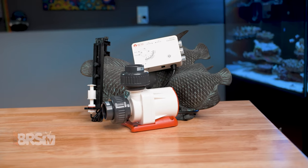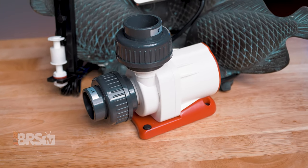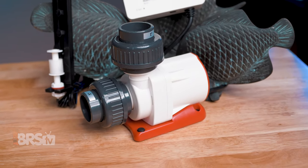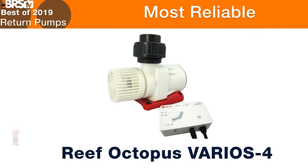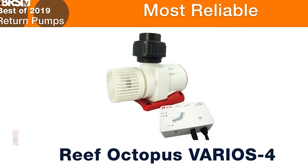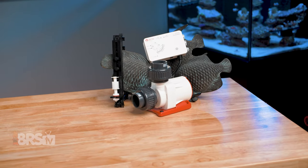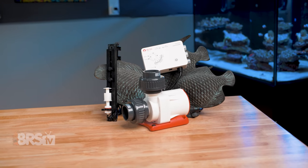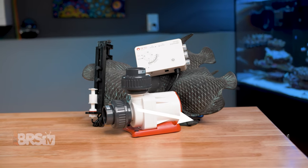When you add it all together, it's not too surprising that these are one of the most popular DC options out there, and why they've received so much love from the staff at BRS as well as other reefers — crowned the most reliable and tied for most popular pump in our best of the year series. If these Octo Varios DC pumps match your reefing mantra like they match ours, you can go ahead and pick one up for yourself by clicking right here.